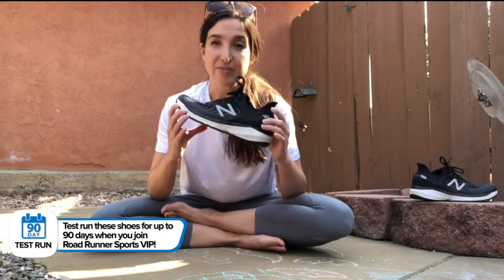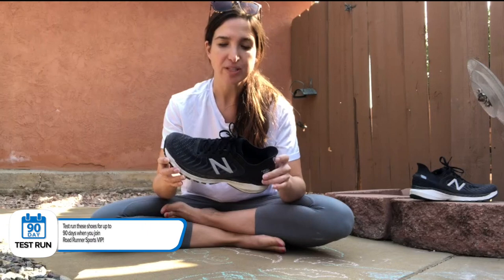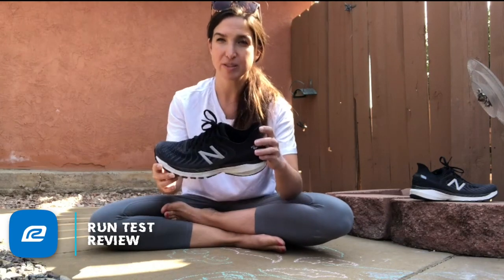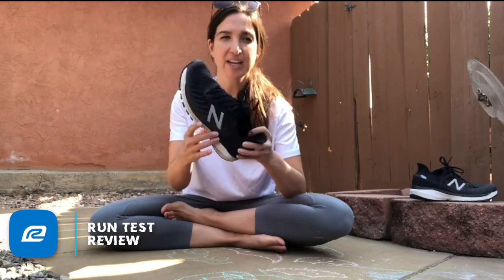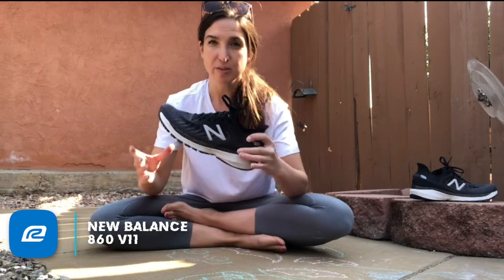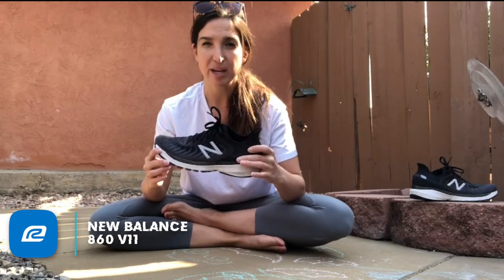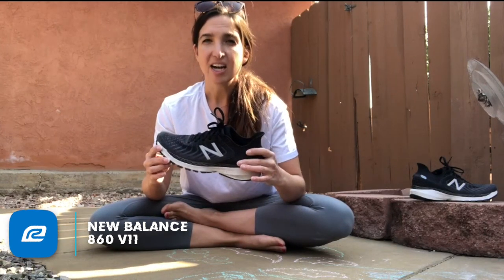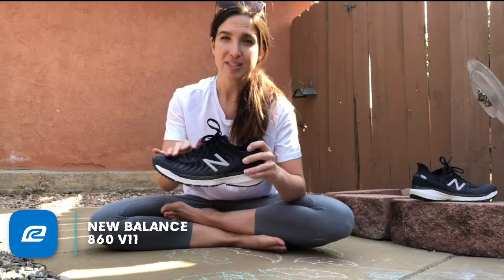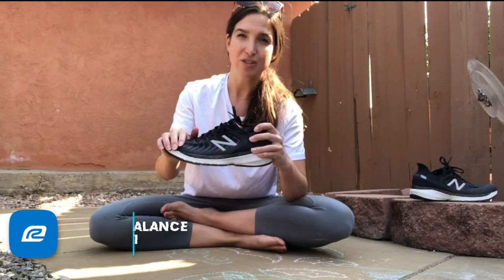Diving into the specs first: this shoe is 11.4 ounces for men and 9.6 for women, so it comes in a little lighter than the 860 V10. One of the hot things about the shoe is it now contains fresh foam. If you're familiar with the New Balance line, the 1080 contains fresh foam, as does the 880, so this is the next one to receive that star treatment.